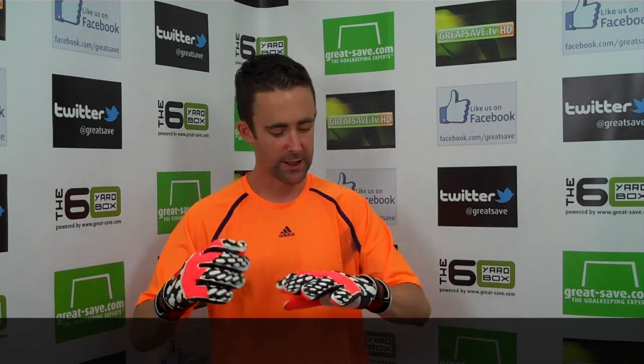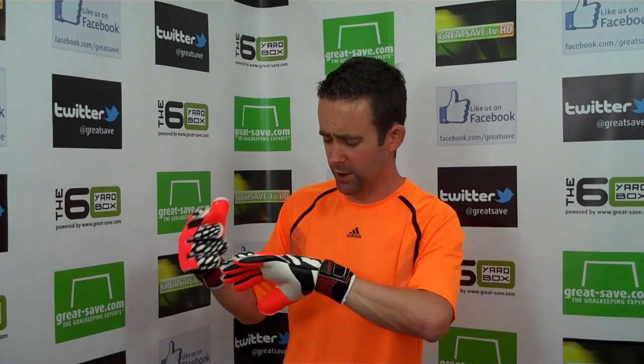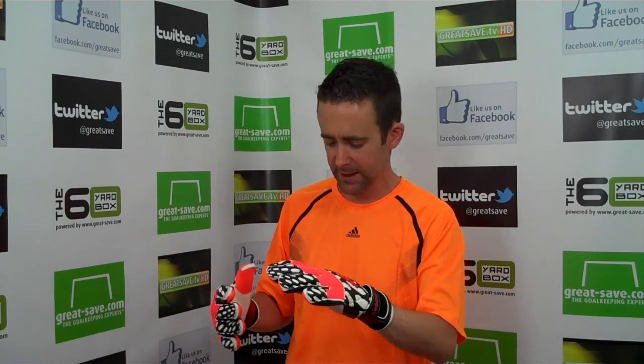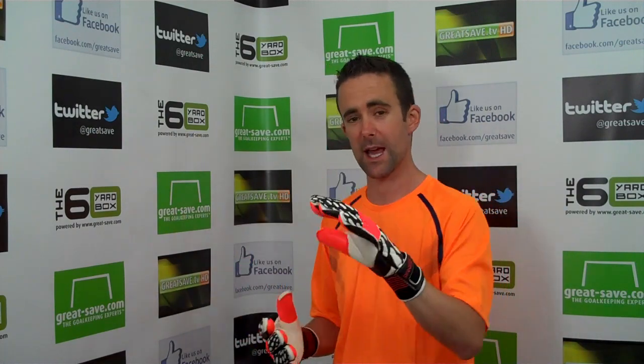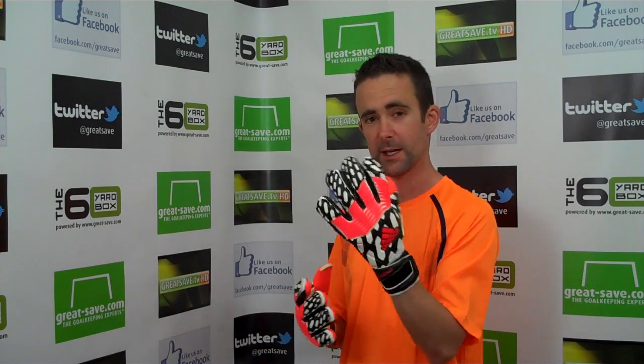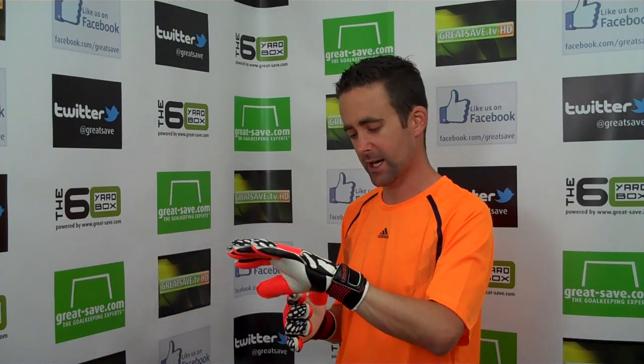They're so tacky from the off. The construction of the glove is very, very good — there's no loose stitches anywhere. They're made in the best factory in the world and they take so much time and attention to the gloves. I'd love to go and see how they produce one of these goalkeeper gloves — you guys at Adidas, we need to get over there and show us how it's done, because the time and attention to detail is second to none.